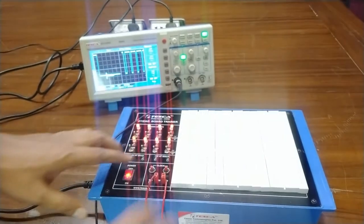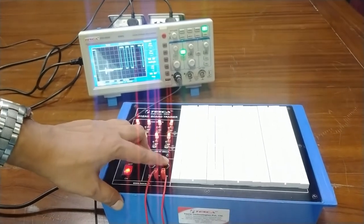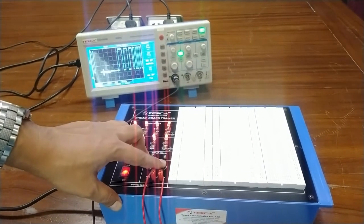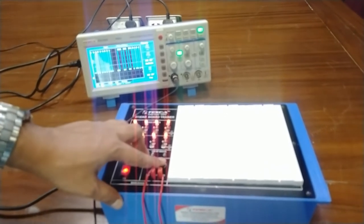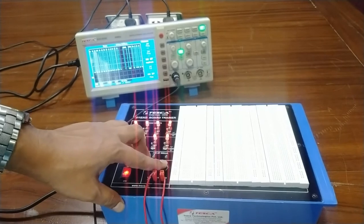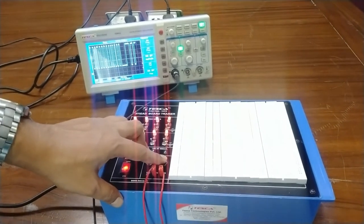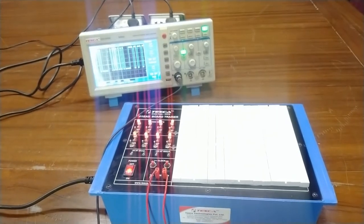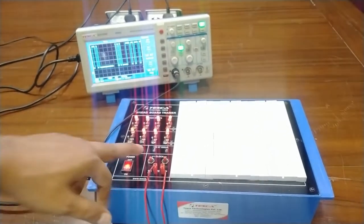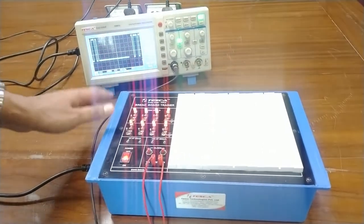Now I am using the 1 kHz clock — this is the 1 kHz clock cycle. By pressing the pulsar switch again and again, you can observe the duty cycle change: 30 percent, 40 percent, 50 percent, and 100 percent. This is all about the breadboard trainer — you can use these clocks on the breadboard to design electronic circuits.